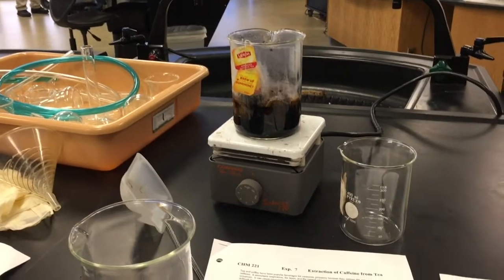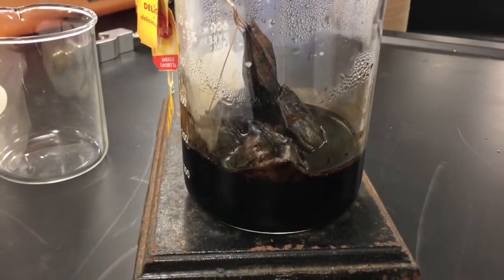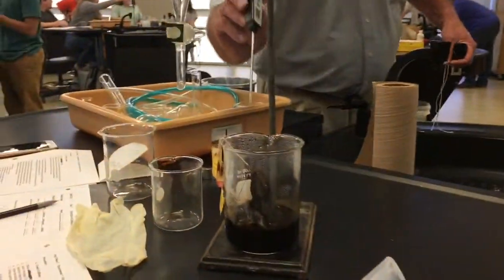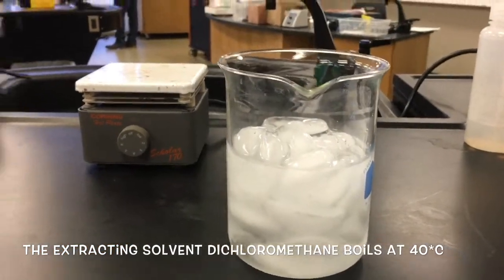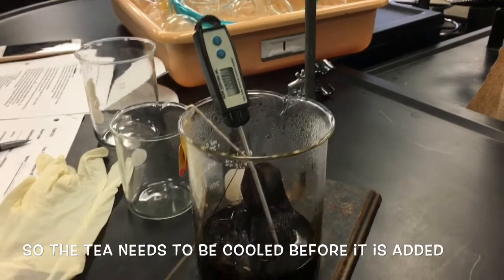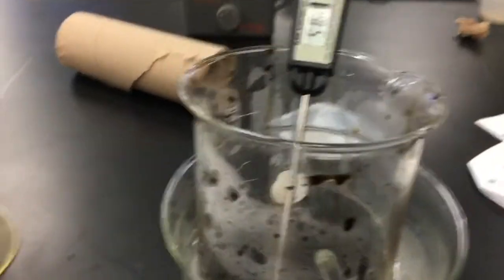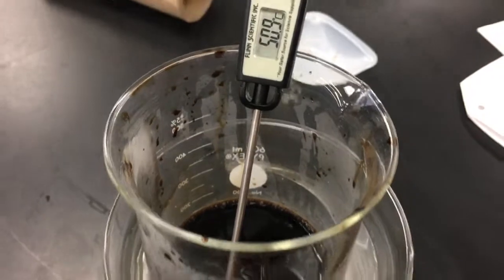Mr. Land doesn't want us to be aggressive. So we have removed this from heat and it looks disgusting. We have extracted our tea bags and our tea looks disgusting. Okay, and we are chewing — that's what we have to do.